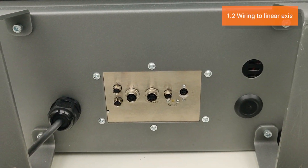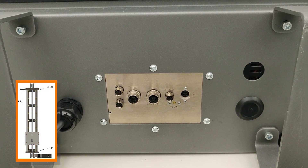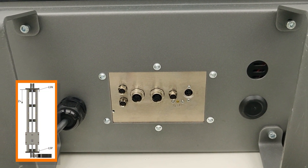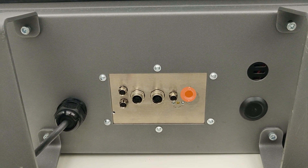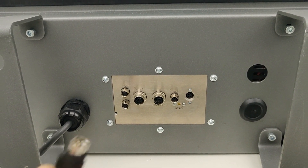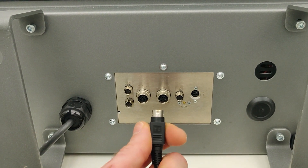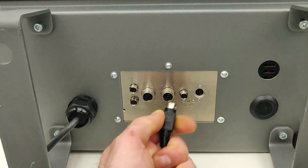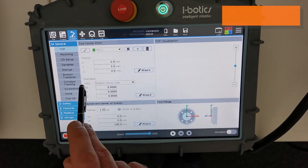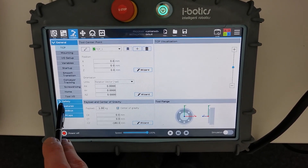On the bottom side of the motor controller box are the sockets to connect the power supply as well as all the connections to the axis. On the right-hand side, you see the socket for the power. Make sure when you plug it in that it has a security mechanism — you have to pull back on the case of the socket.